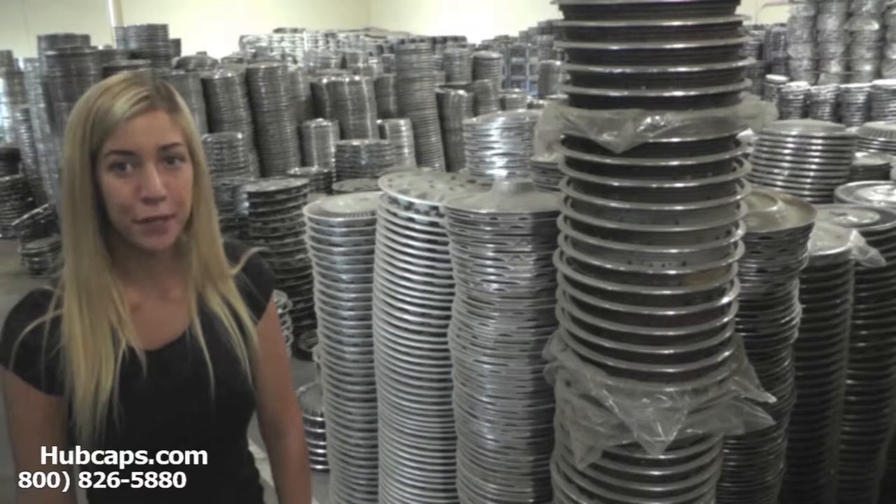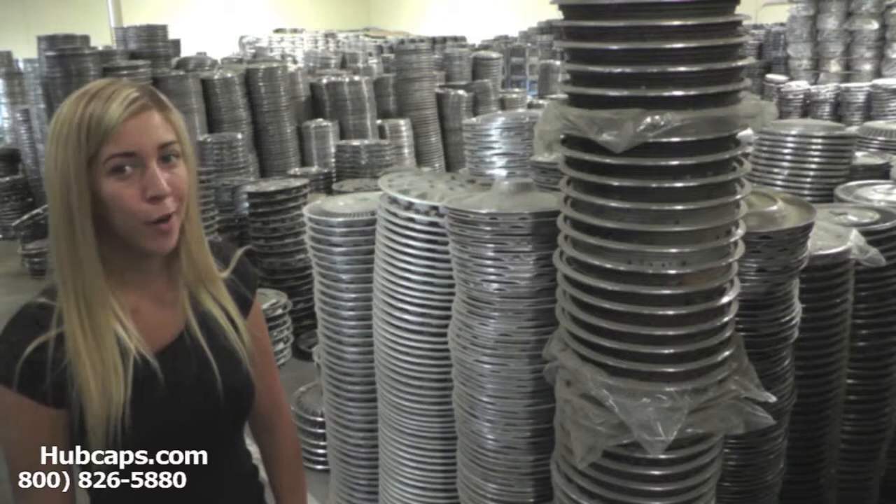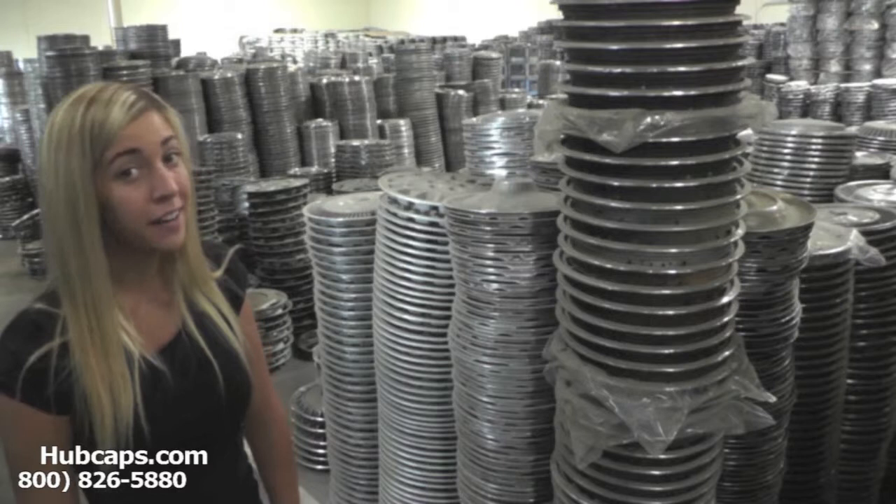Hey everyone, it's Brittany from Hubcaps.com. Today's video was made for all of you searching for used factory original Volvo car and auto parts. If you or anybody you know are missing a hubcap, center cap, or wheel cover from their Volvo, you've definitely come to the right spot.